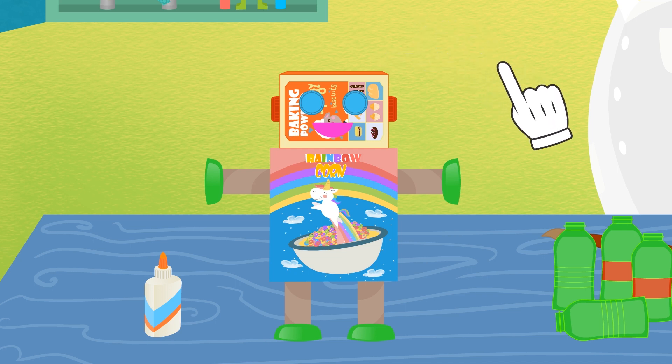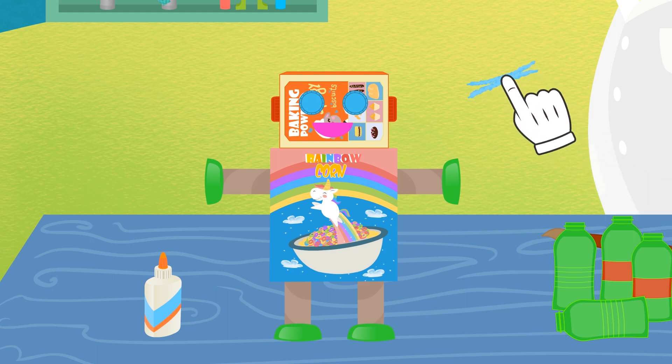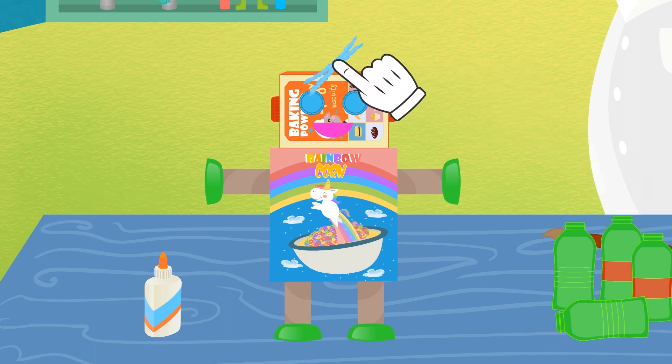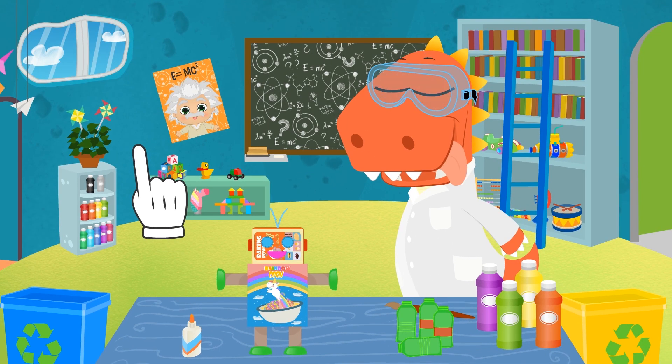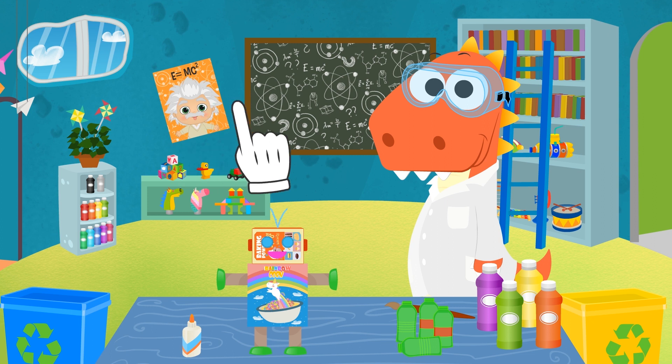It also needs an antenna so as to receive radio waves! We'll use these pipe cleaners! They're little brushes often used for handicrafts! We're almost done, Eddy! But I've left the best part for you!